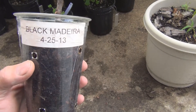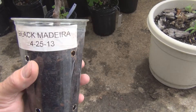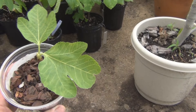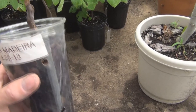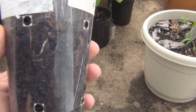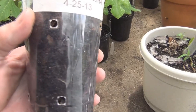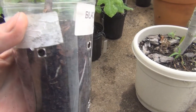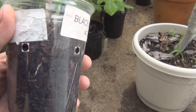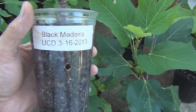New England Gardening. Here's an example of just how slow a cutting can progress sometimes. This is Black Madeira that I received from UC Davis, and I think it was the end of March. I had it in the bin for probably a month, no roots, and the buds started to break, showing leaves. I decided to put it in this cup on April 25th and put it in the greenhouse here.